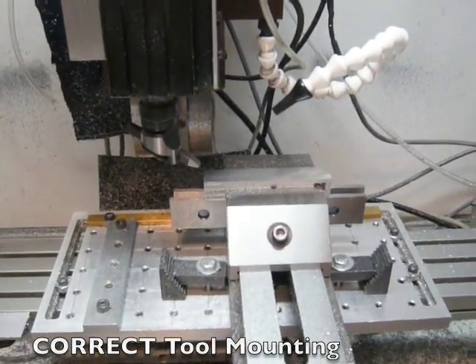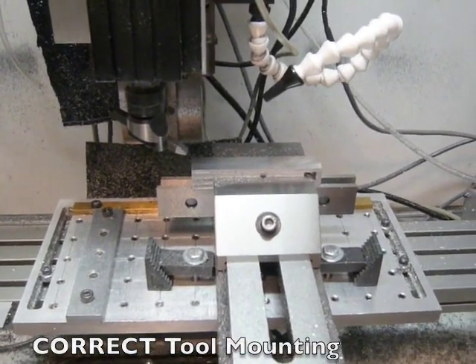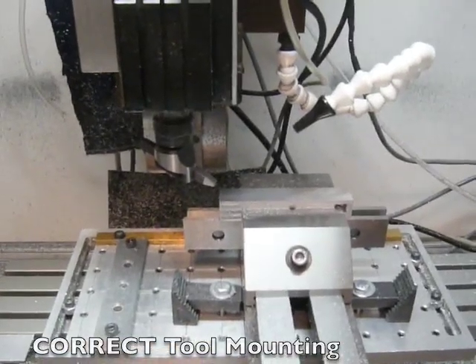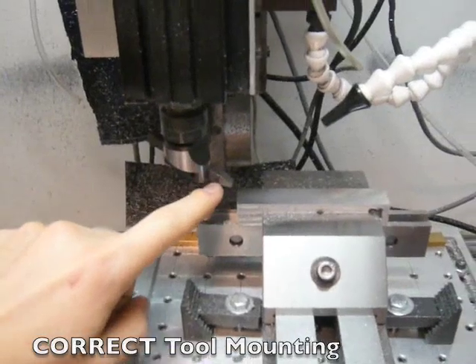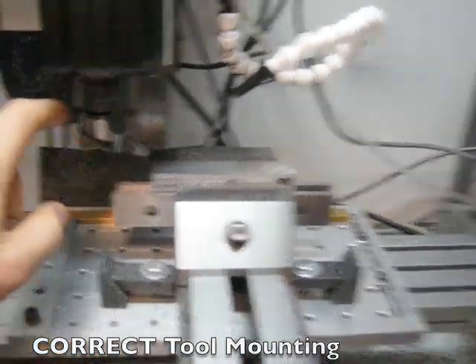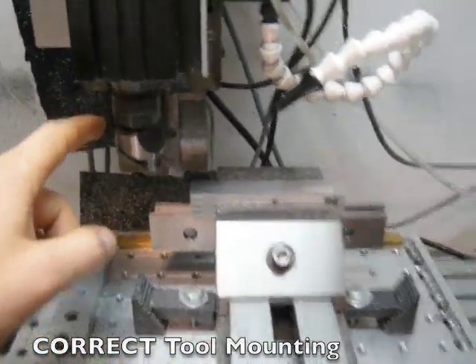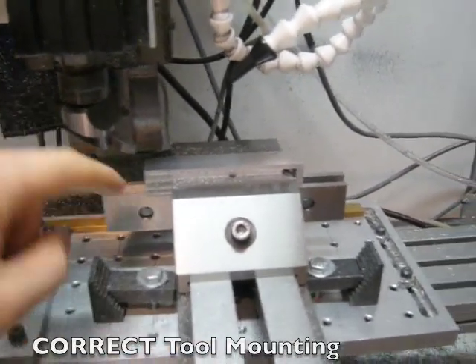Hi folks. I posted this video originally last night and a viewer brought to my attention something which frankly is a little embarrassing, but that's why we're here and that's why we're learning. I actually had the tool cutting piece of the fly cutter mounted incorrectly. This video I'm inserting in the original video here, so what's to follow is the video from last night which shows it fly cutting with the tool mounted incorrectly.